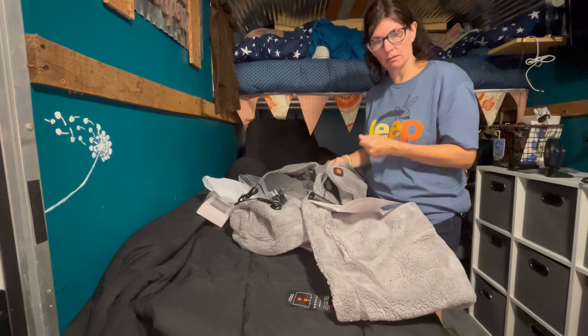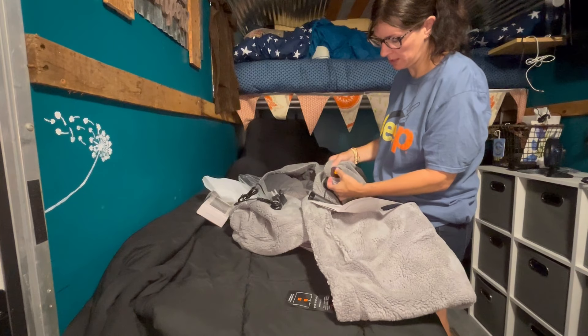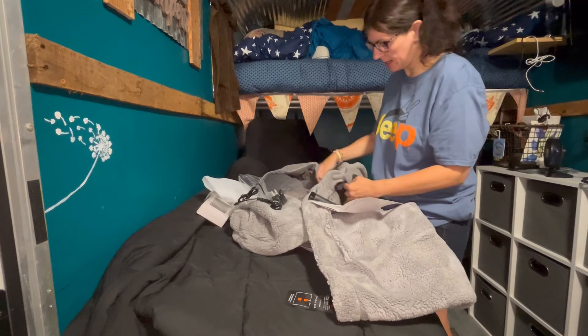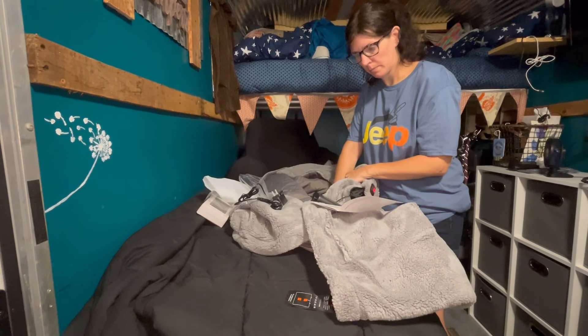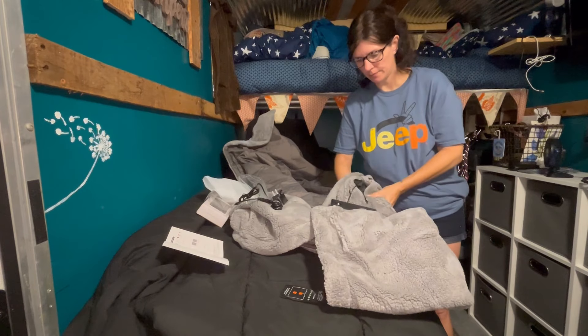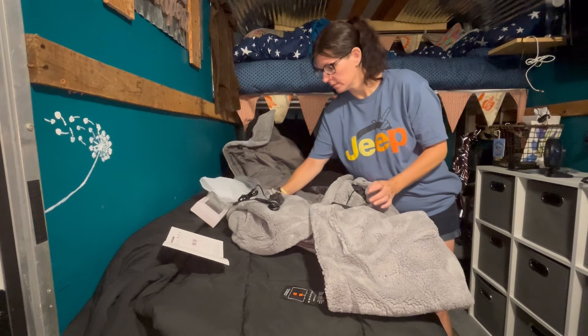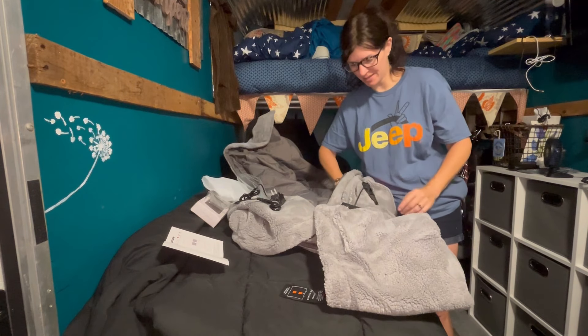When it's off, you have to long-press the button and it comes on and puts it on high. The orangey-yellow color is medium, and then low. Let me see if I can feel it getting warm. Yeah — oh yeah, there it is, it's getting warm. Very warm. That's nice.